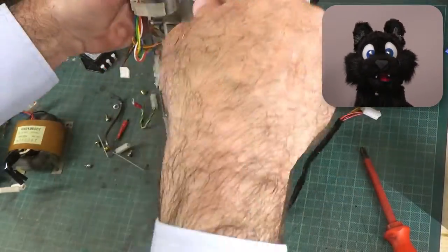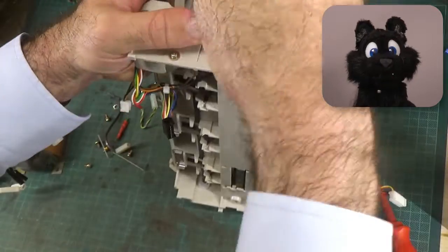The printer mechanism looks alright. Quite dirty, but alright.